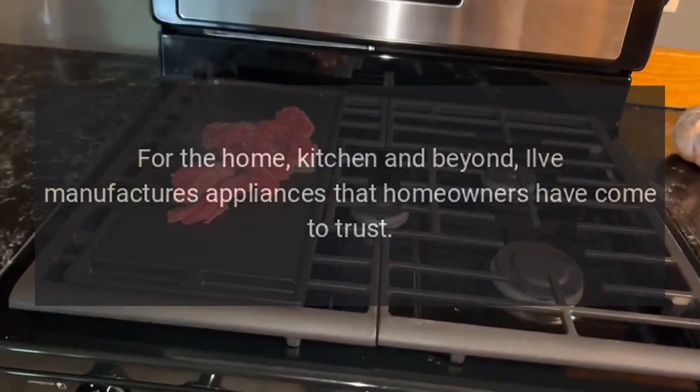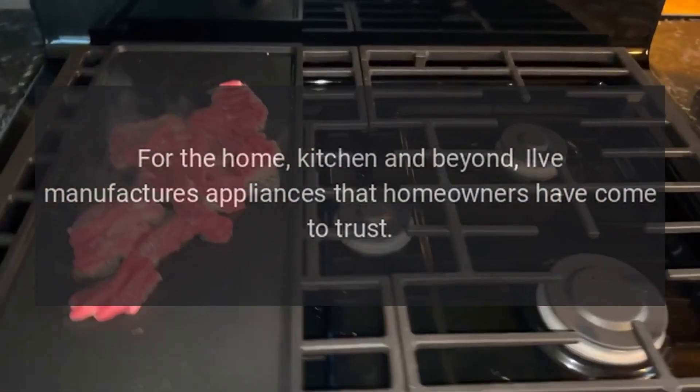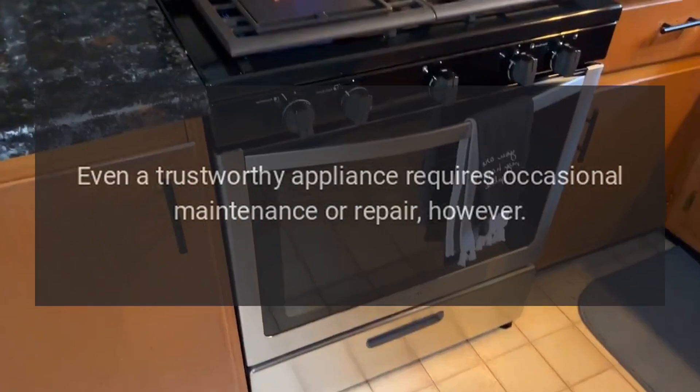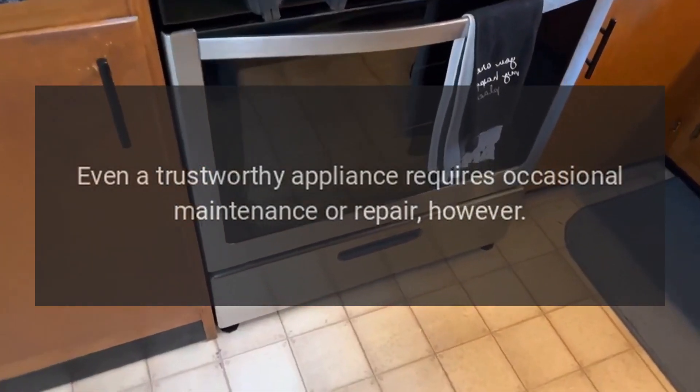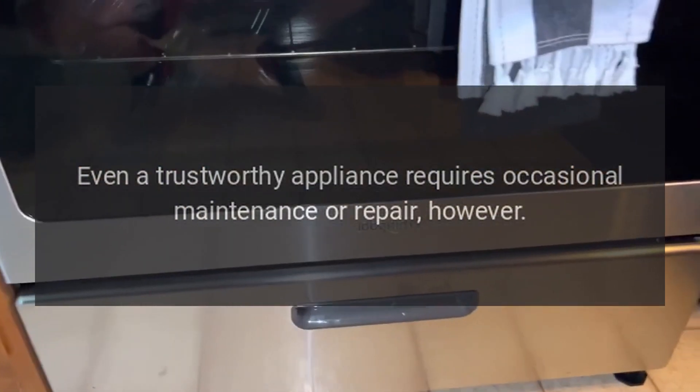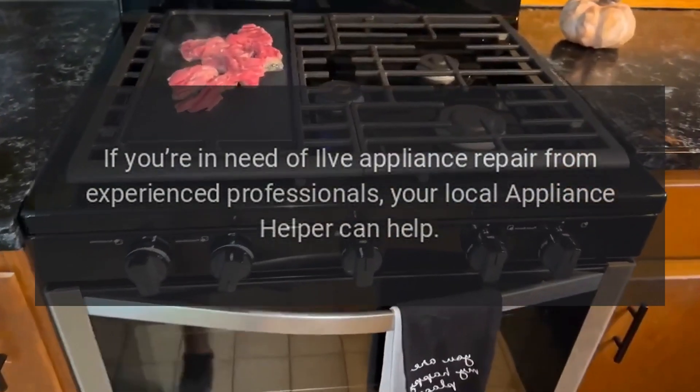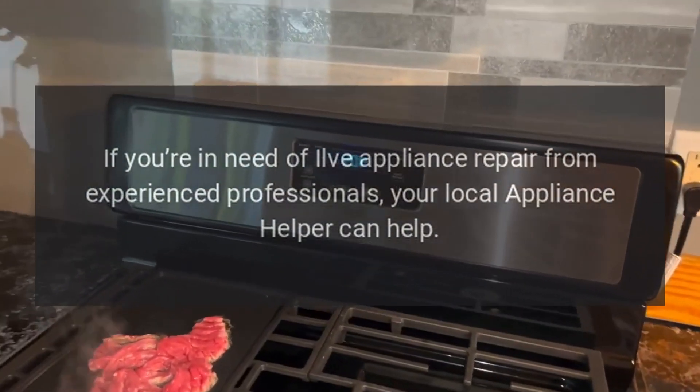For the home, kitchen and beyond, Ylvae manufactures appliances that homeowners have come to trust. Even a trustworthy appliance requires occasional maintenance or repair, however. If you're in need of Ylvae Appliance Repair from experienced professionals, your local appliance helper can help.